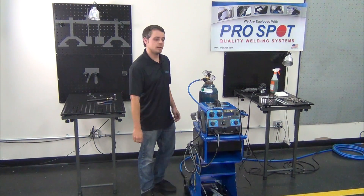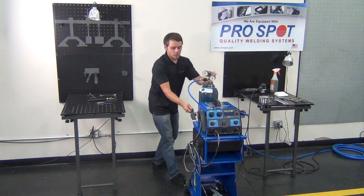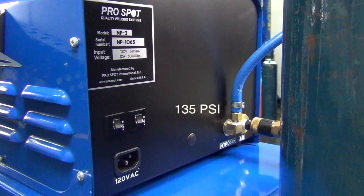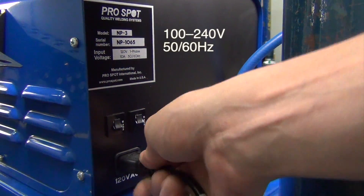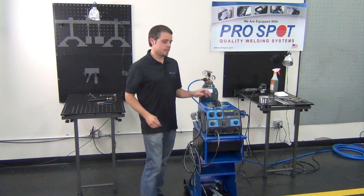Let's connect the filtered compressed air. Make sure that it's no greater than 135 PSI. We're going to connect the input power and now we're ready to turn on the NP3.